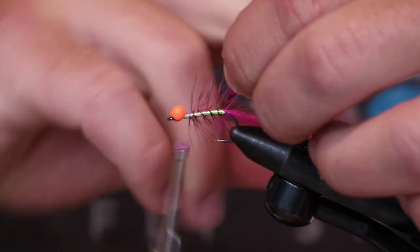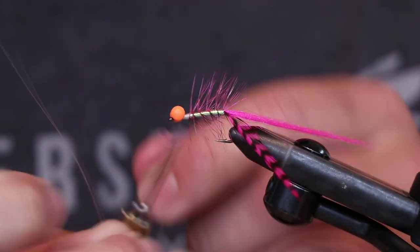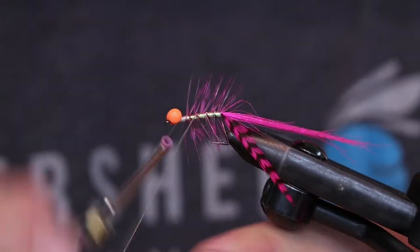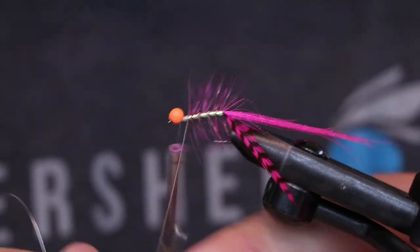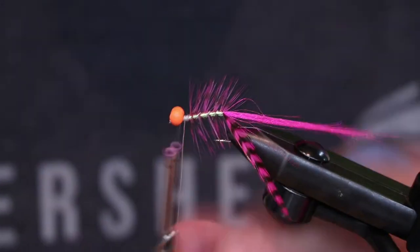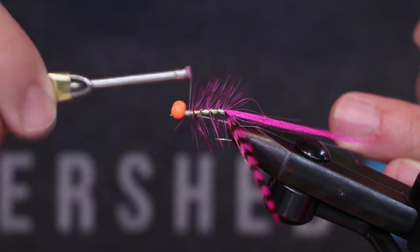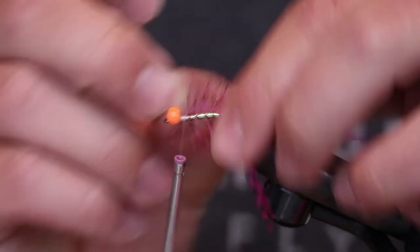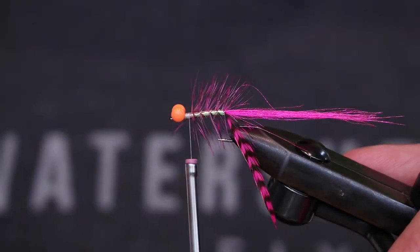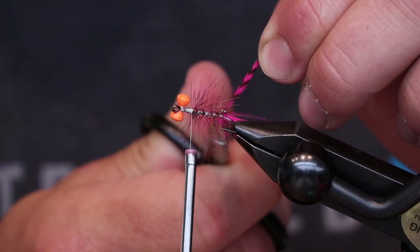Once we get to the back, grab that wire, trap that feather, and run it straight up to the front.